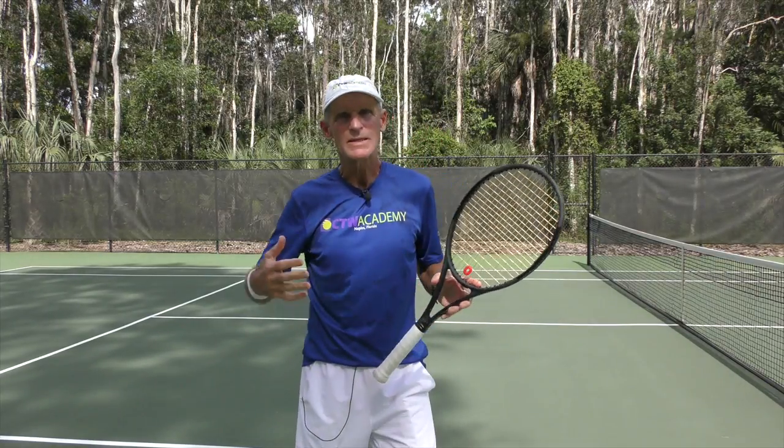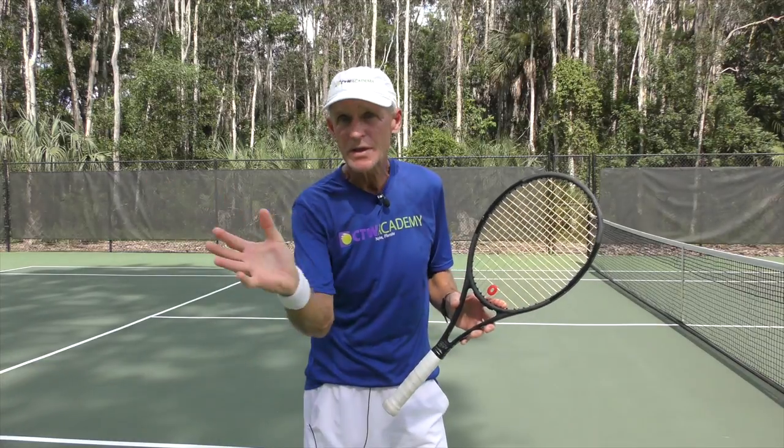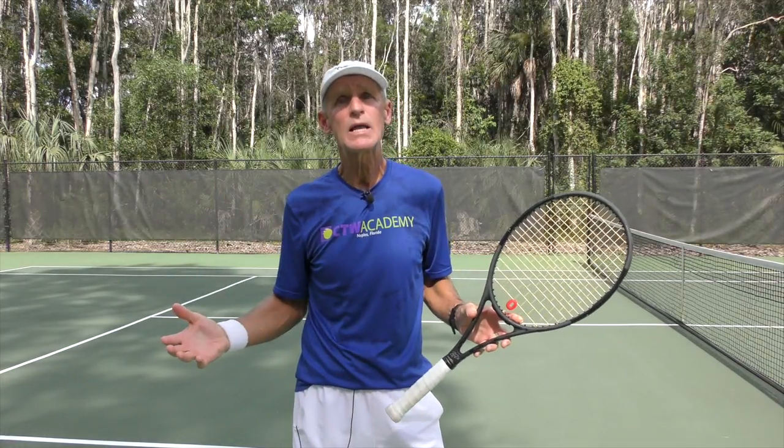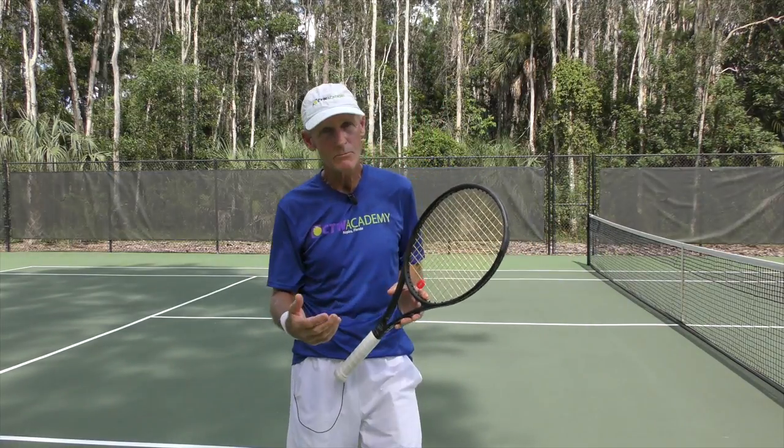The other day, one of my students was asking me, 'Tom, I cannot hit any winning volleys. I can't finish the point with my volley. How can I get more power?' I've got a few tips for you on how to get more power.